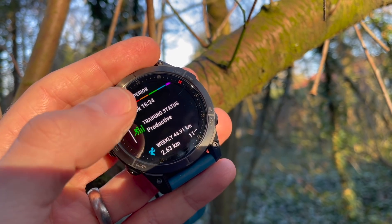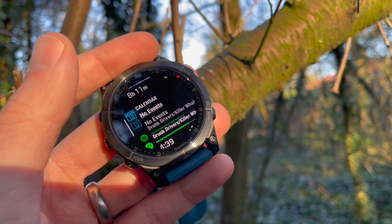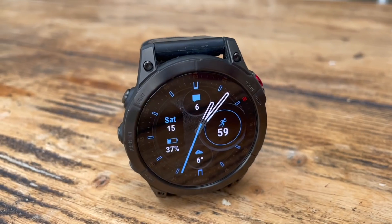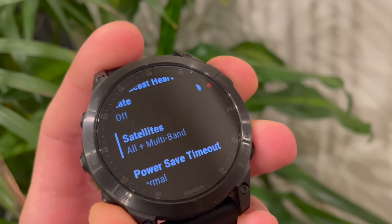You're getting all the usual sensors you get on Garmin's high-end watches, including a heart rate sensor, a pulse oximeter, an altimeter, barometer and compass, and you can use both Bluetooth and ANT+ to connect other sensors. A big new feature across the Epix and Fenix 7 range are new GPS tracking modes.